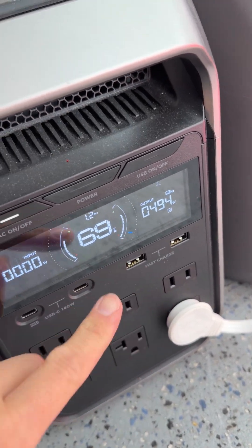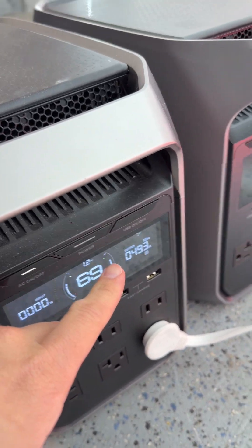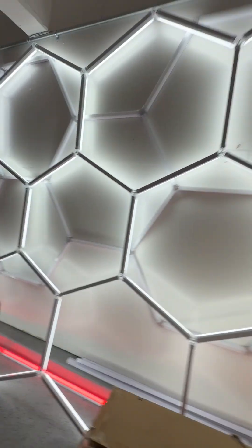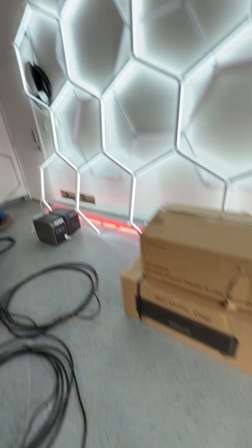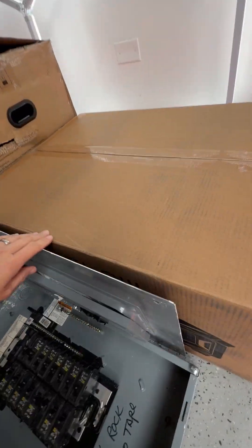We're at about 69% right now, and pretty soon we'll be at 67%. It's using about 500 watts right now to power these garage lights as we were doing installation of the EcoFlow Smart Home Panel 3 with the EcoFlow Delta Pro Ultra X right here.